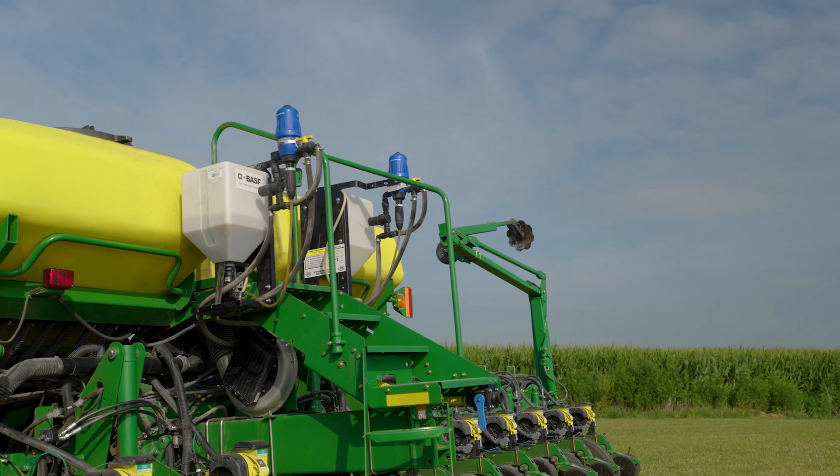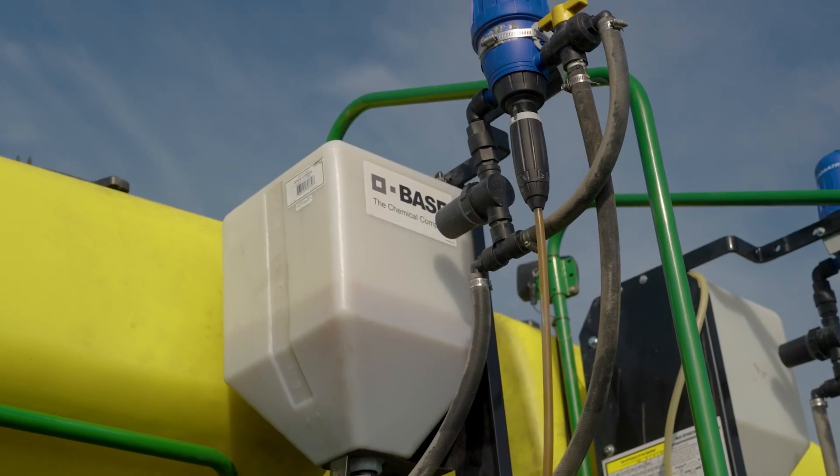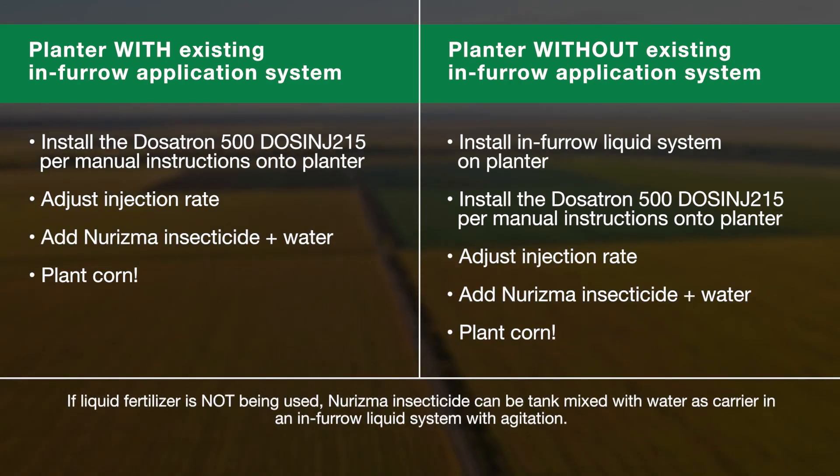The application of Neurisma begins with the planter. If your current planter setup has a liquid system on it, whether it's for starter or just for water, then application is simple — attach a Dosatron to the planter and inject Neurisma through the Dosatron into the starter system. If you're moving from a dry system and want to use Neurisma, you need to put a liquid system on the planter, and then depending on whether you're running starter fertilizer, you'd either attach a Dosatron or mix it directly in the tank with water.